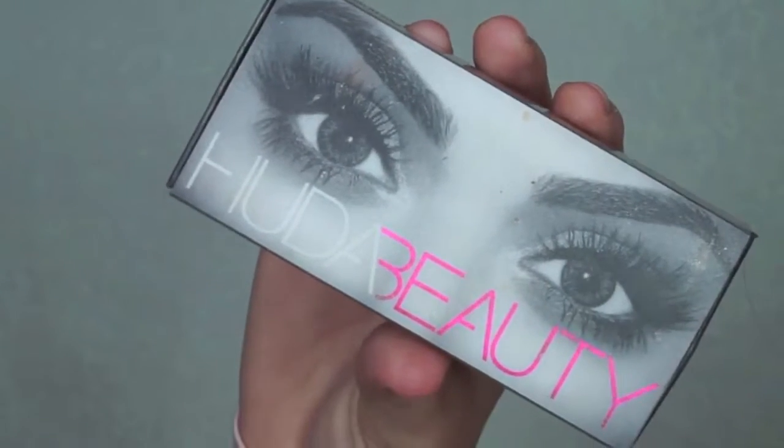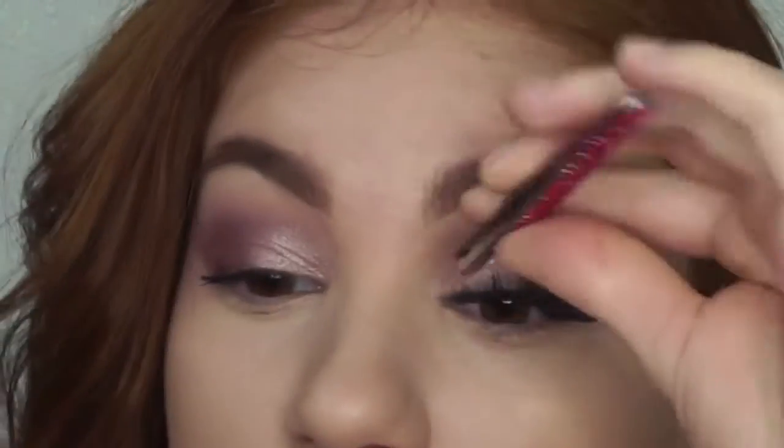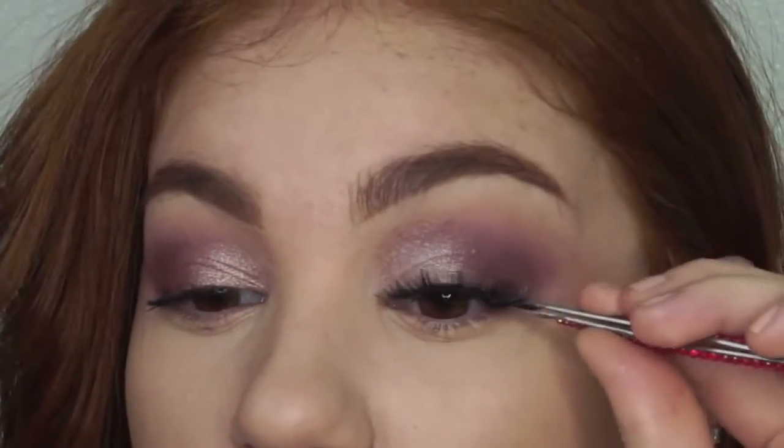Next, I am applying the Huda Beauty lashes in the style Scarlet. These lashes complement this eye look so nicely since they flare out at the edges to match the cat eye shaped eyeshadow.